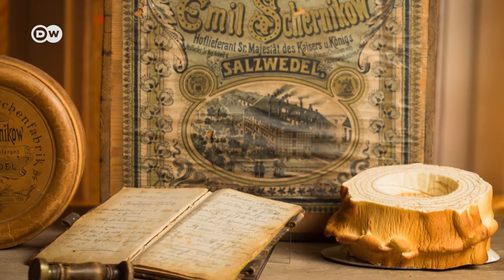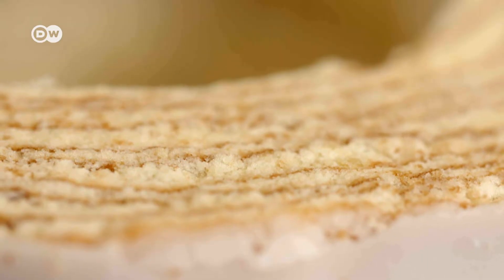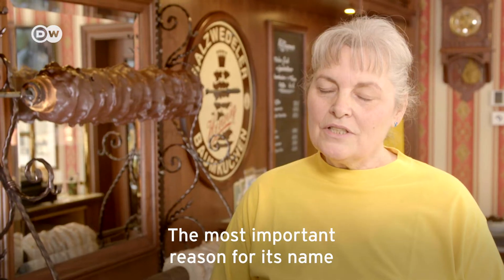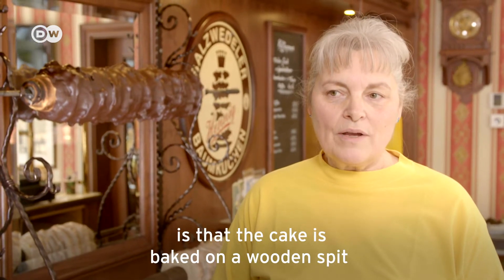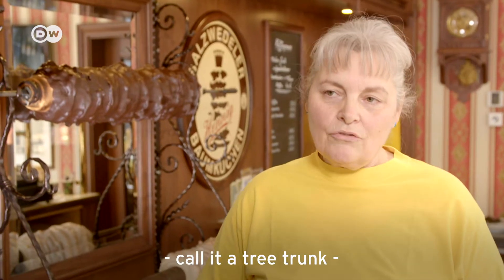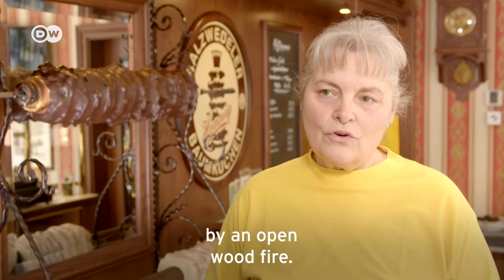Baumkuchen means tree cake. It is named so because it resembles the annual rings of a tree. Most importantly, it is baked on a rotating wooden spit before an open fire.